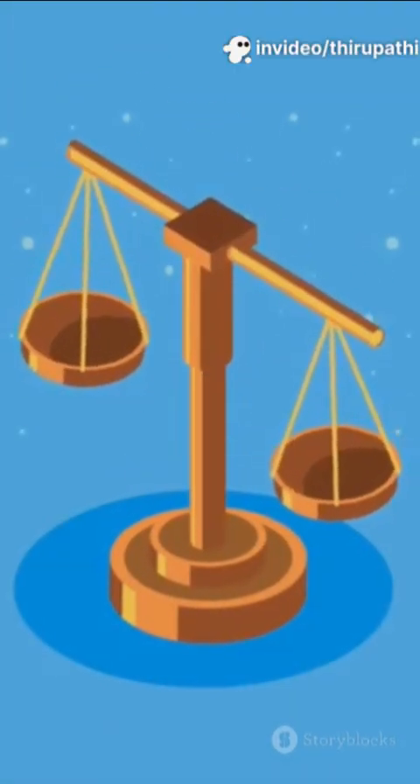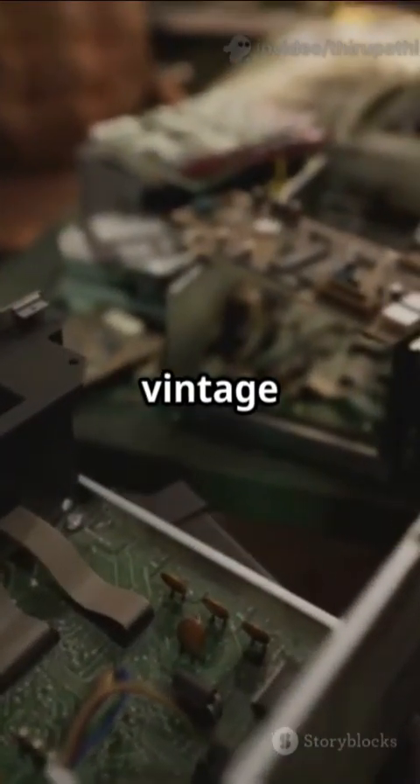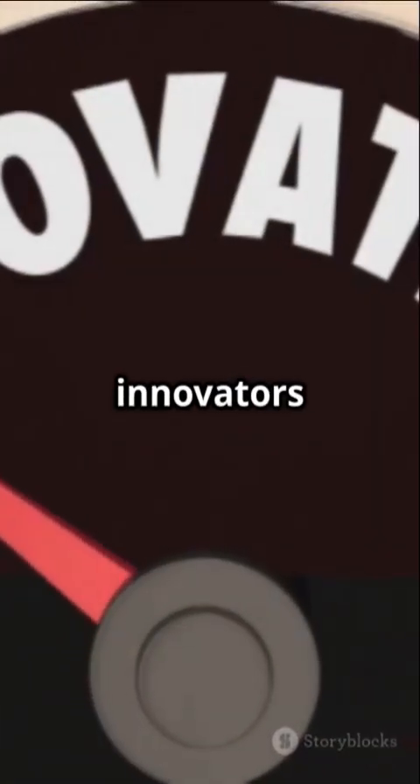But remember, reverse engineering isn't always about breaking the rules. It's used by cybersecurity pros to find vulnerabilities, by hobbyists to restore vintage tech, and by innovators to make things better.